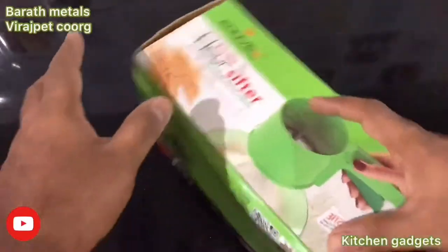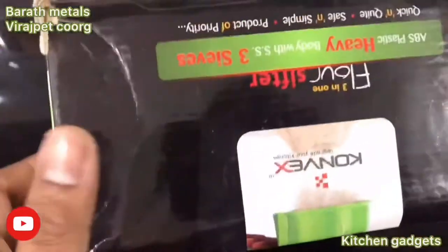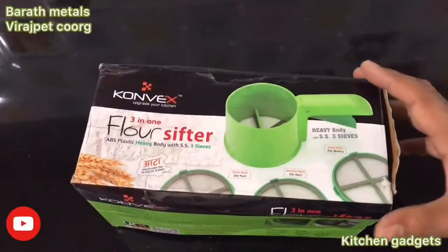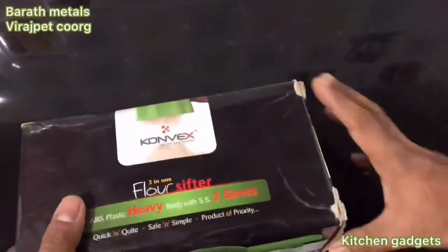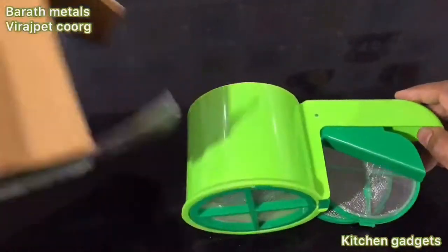Today's video is about a floor shifter. Even if it comes to three plates, you can use a floor shifter. It is available in the market for around $250-$280 and also on Amazon. I will show you the link in the description.